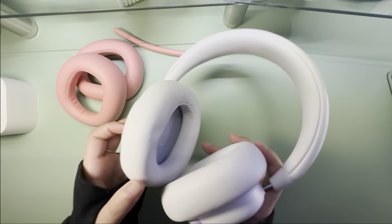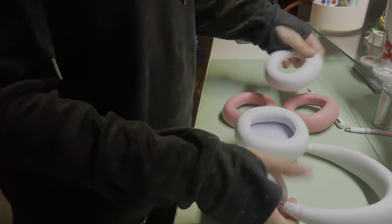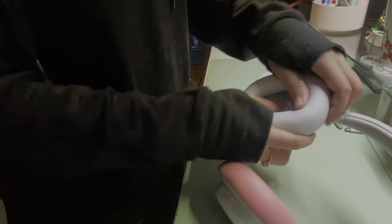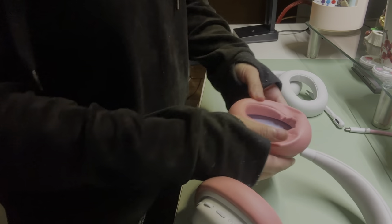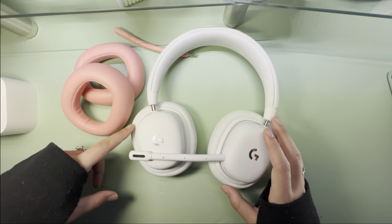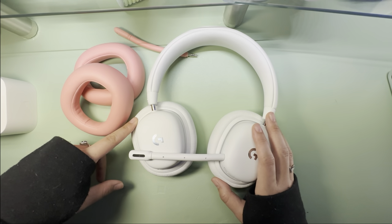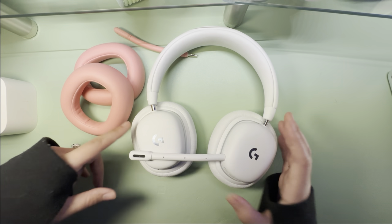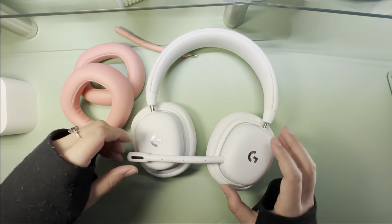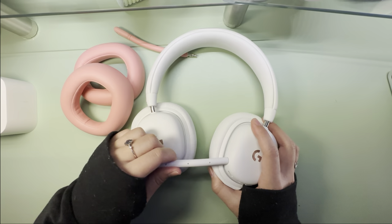They feature these plush ear cups that are very malleable and soft — they feel very nice on the ears. The plush cups are actually detachable, so you can pull them off and get different colors. You can get replacement white ones to keep your headphones looking fresh, or colored ones for a pop of color. I have the pink ones here; you can also get them in green. Replacements are about $20 from Logitech's website.